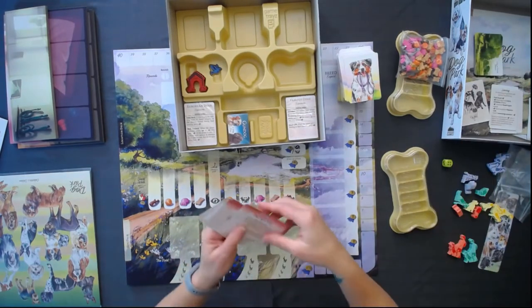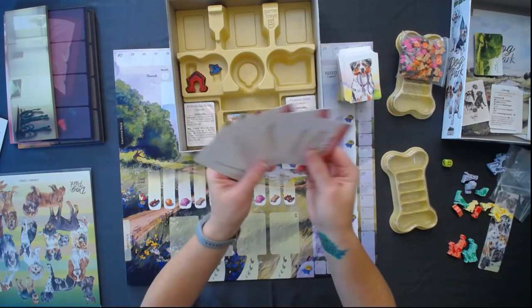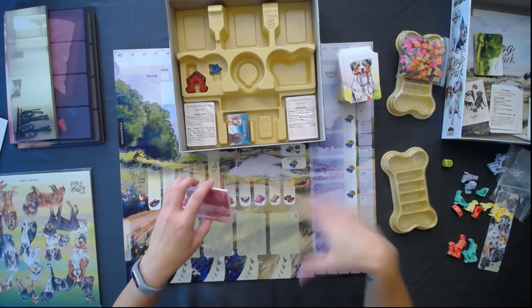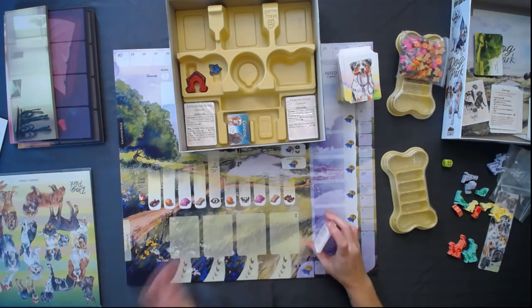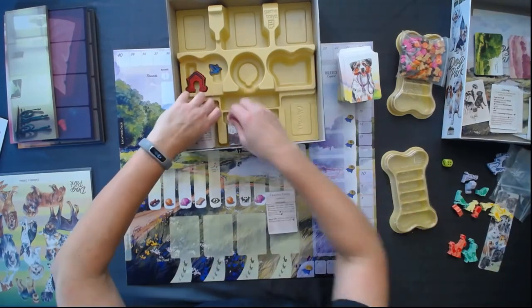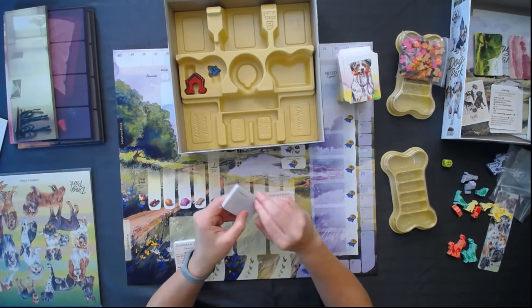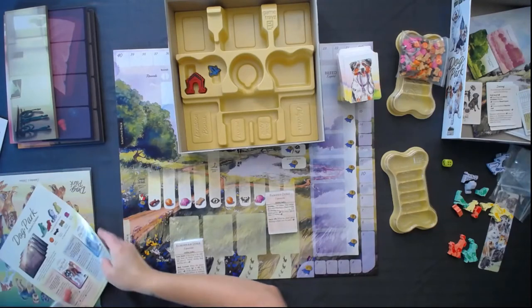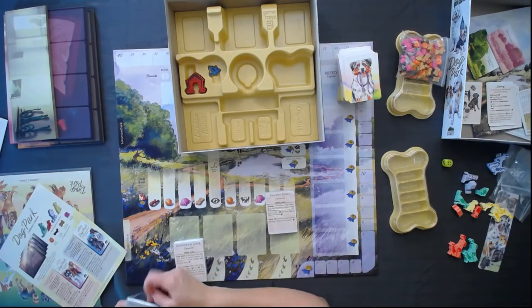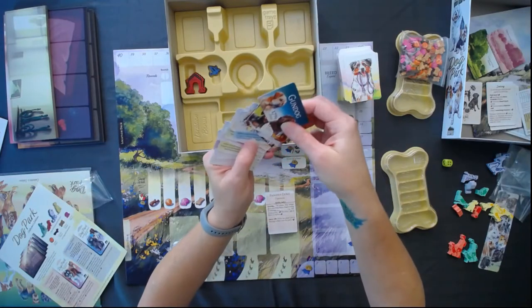Then we have objective cards. I'm going to guess these are going to be like Wingspan and several other games where each player is playing the same game, but you also have one thing that's slightly different — you're working towards a different objective. There's also a small little card — it's the Famous Dogs Expansion, telling about different types of dogs, which reminds me of Wingspan.